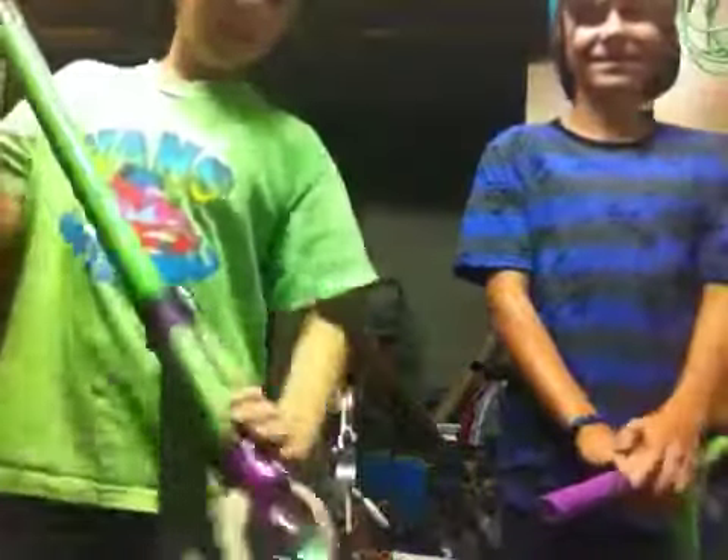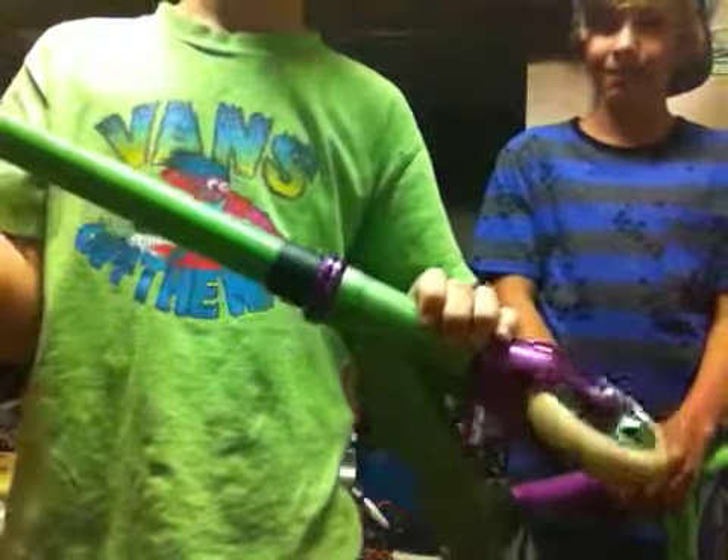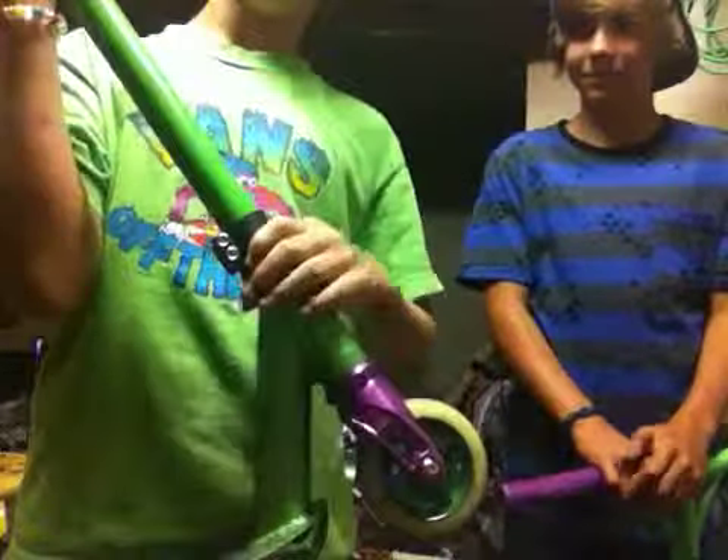I have blunt stripper bars with Envy grips. I have a crappy Razor clamp because my MGP clamp broke. I have the Envy headset.